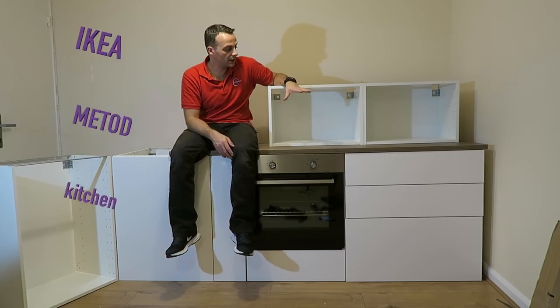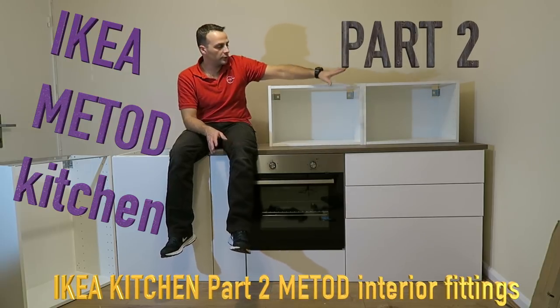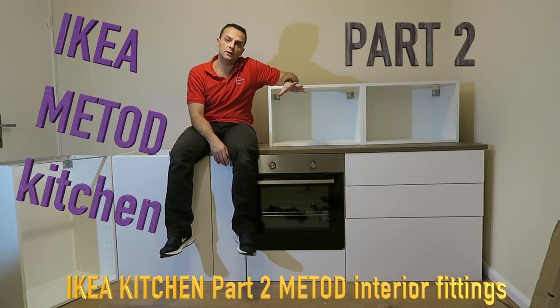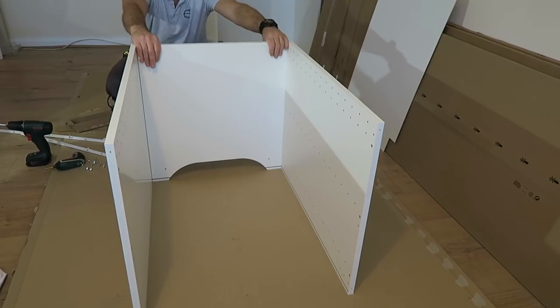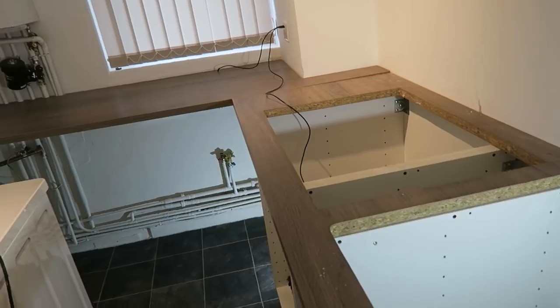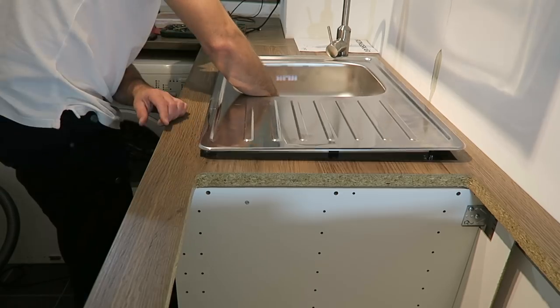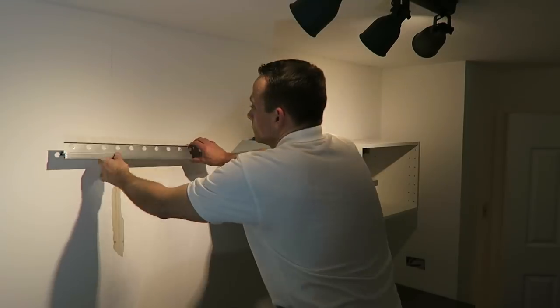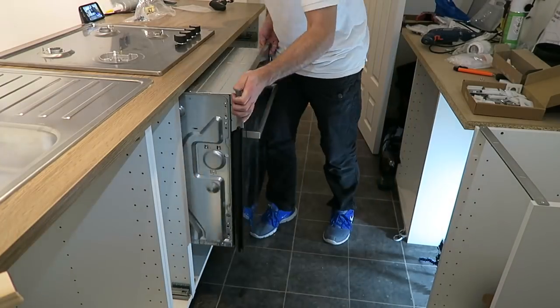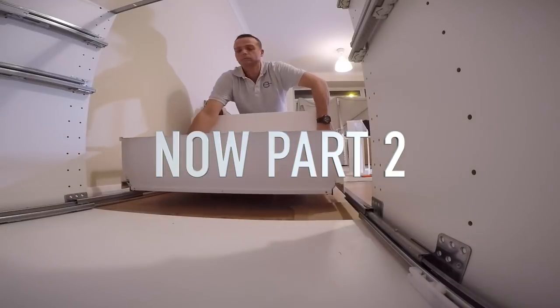Hi guys, I'm going to show you how to put together an IKEA kitchen. This is the Method units. You've got a few bottom and few top ones. I'm going to take you through all the installation, built-in appliances, a cooker on the top. This IKEA kitchen will be divided into five parts and now we have part two where I'm going to show you how to install appliances and interiors.